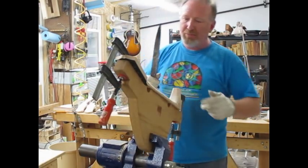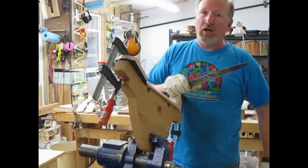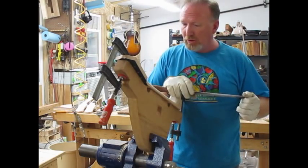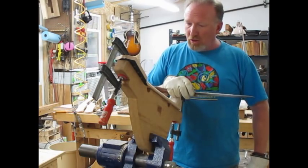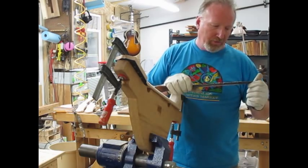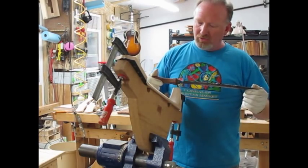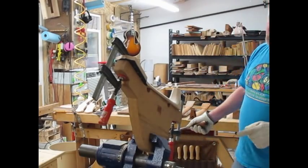I use maple on arch top necks, octave mandolin necks, and occasionally when I'm doing a flat top made out of maple. When I talked with Noel he suggested that if I was using maple I should go ahead and get the sapphire coating, and I'm really glad I did. I have a couple that I don't use as much.